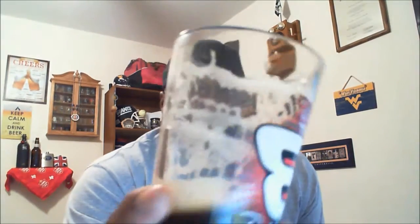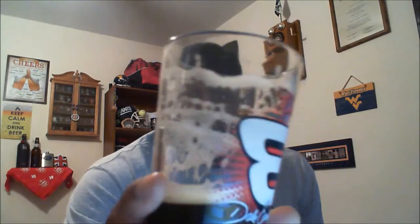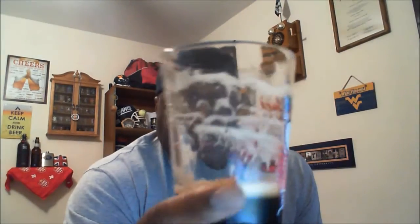You can see some of the lacing on the glass taking place now, and it's still keeping a little bit of the head, so the head does last kind of nicely. Overall, I think it's not a bad beer — it's okay, but nothing that really jumps out at me.